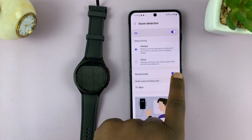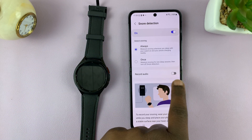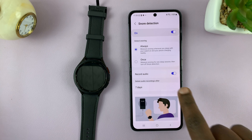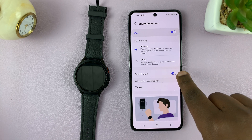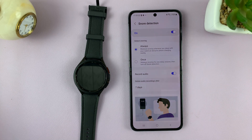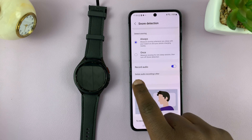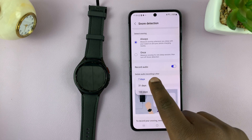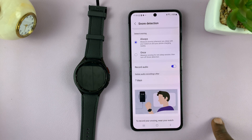If you enable 'Record Audio', once it detects that you're snoring it's going to record your snoring, so you can actually listen to how you snore and at what times you snore during the night — all that data recorded. You can also choose to automatically delete your snoring recordings after 7 days, 31 days, or 100 days.